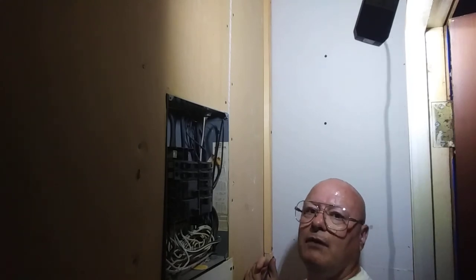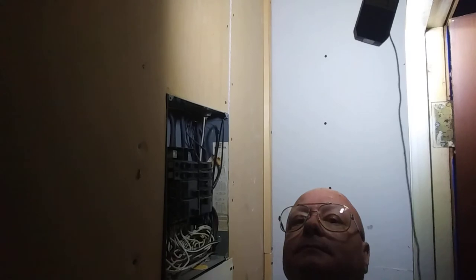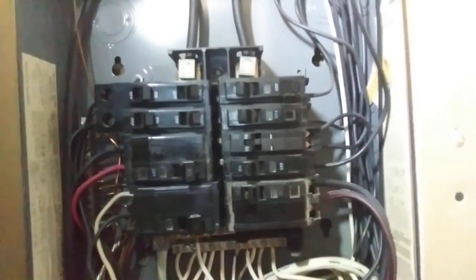And the power is off in the other box. And there it is.